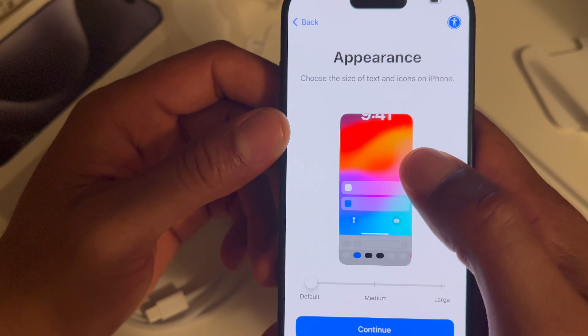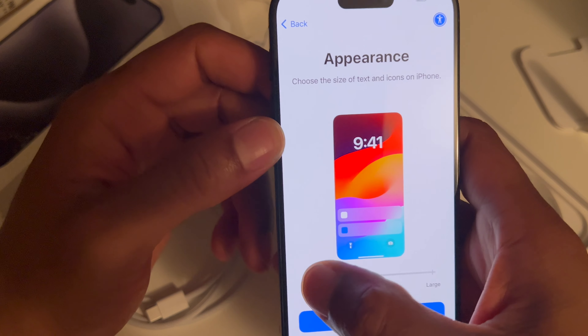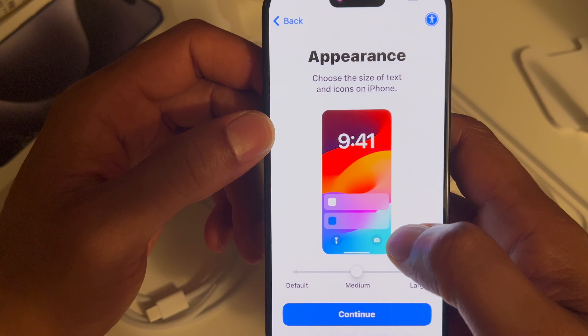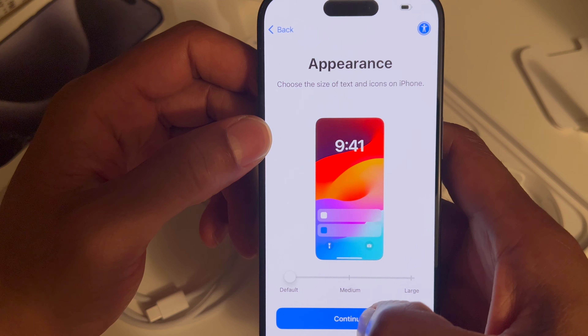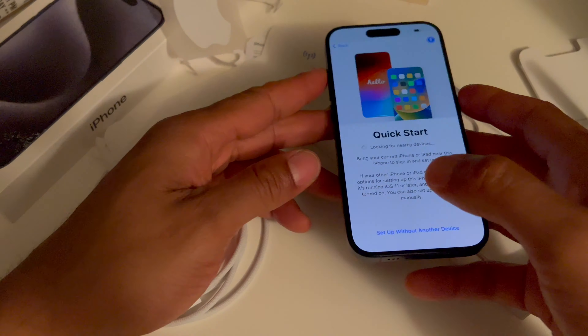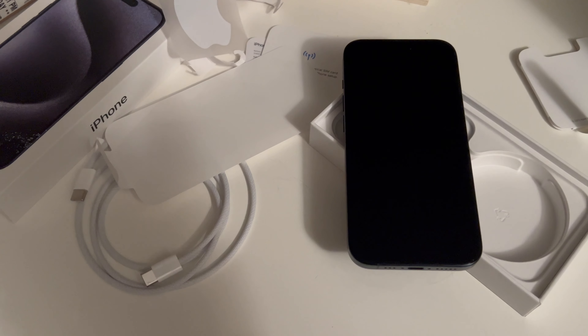It's asking me to select my country or region — I selected United States of America. It gives you the option of appearance and lets you select things such as the size of the icons, going from normal to larger. There's also a quick start option where you can bring up your old phone, put it close to your new iPhone, and sync up. But that was the unboxing of the iPhone 15 Pro — I hope this video was helpful, thanks a lot for watching.